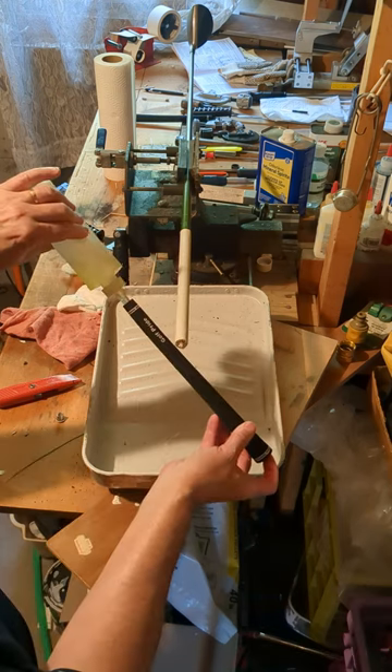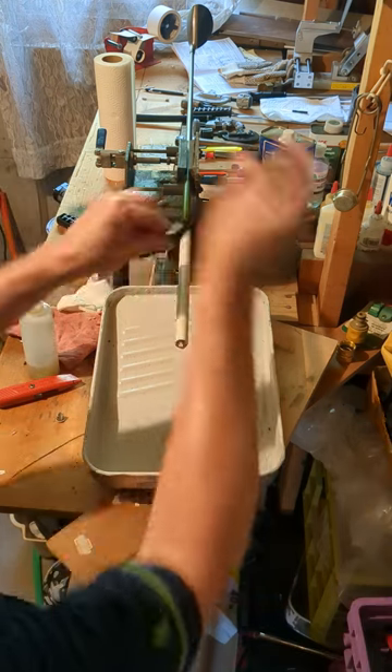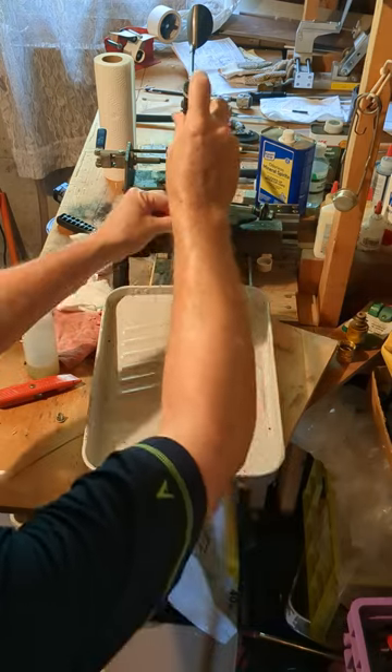Covering the hole at the end of the new grip, pour in some mineral spirits and coat the inside. Then pour out the rest of the solvent all over the new tape.